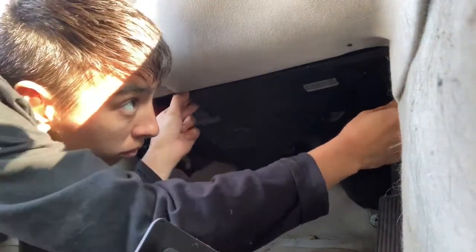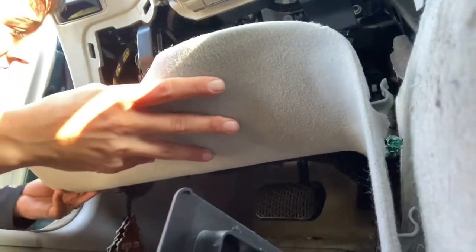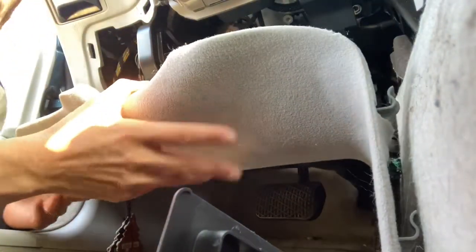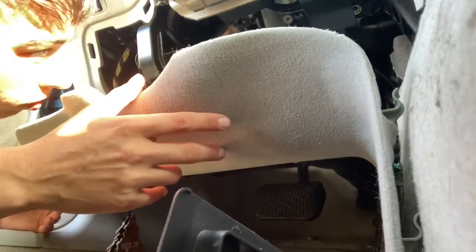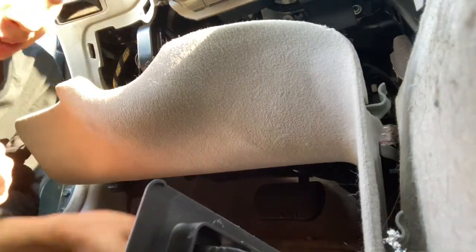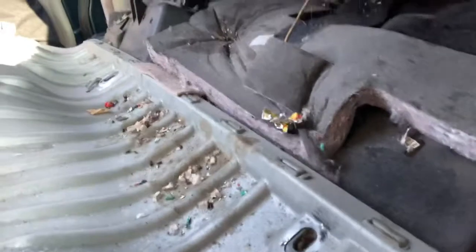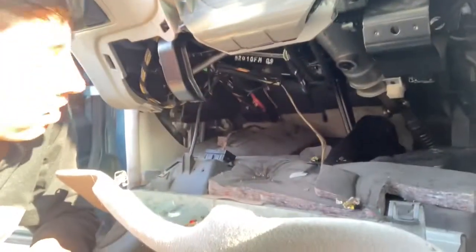Somehow... that took a minute, sorry guys, I don't know what I'm doing. But one thing — it looks like a mouse has been in here, so there's that.